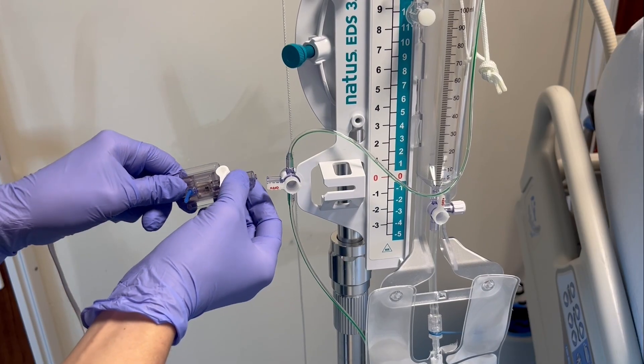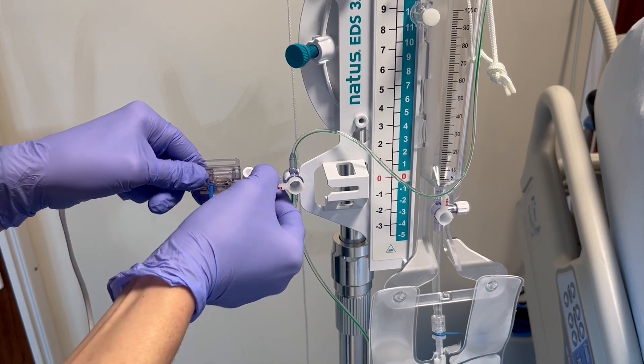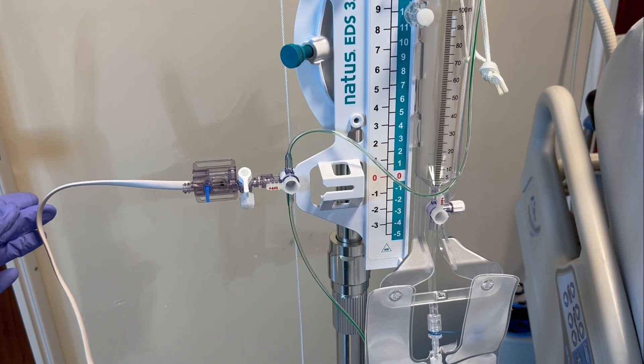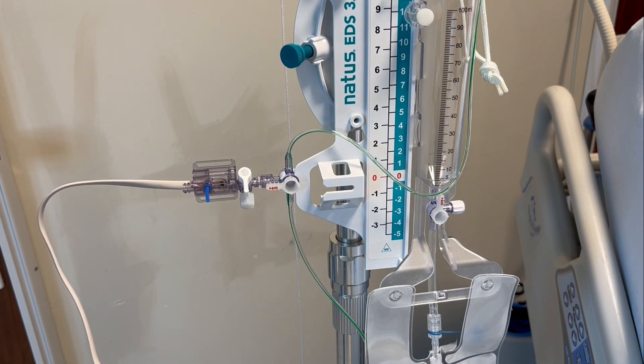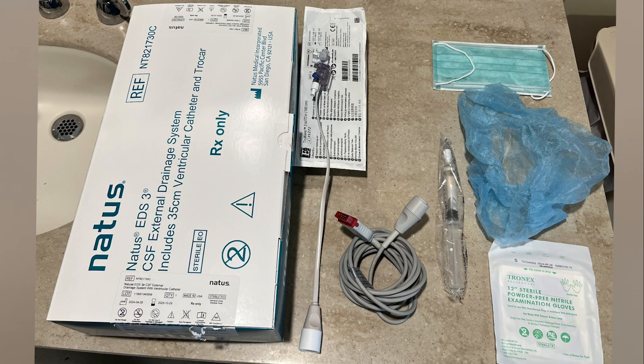Now that we know what an EVD is, let's talk about some of the things you might encounter as a nurse when taking care of a patient with an EVD drain. You may need to help set up the drainage system, which includes attaching the transducer to the drain and priming the drain. For insertion, these are the supplies you will need to gather: an EVD drainage device — in this video we will be using Anatis. We also need a transducer; for this we're going to use an arterial line transducer.